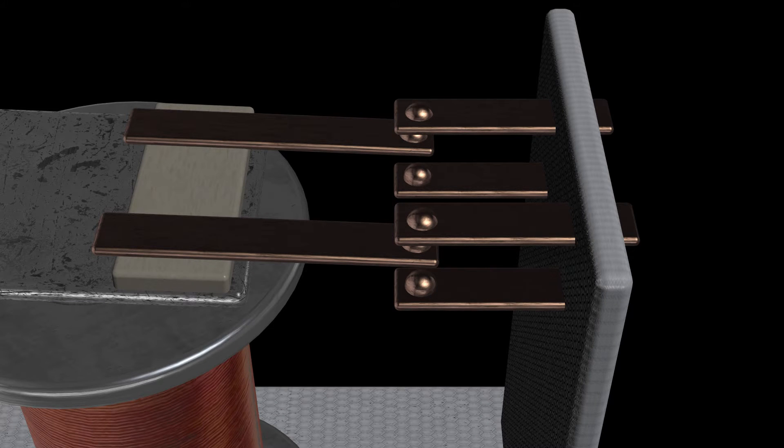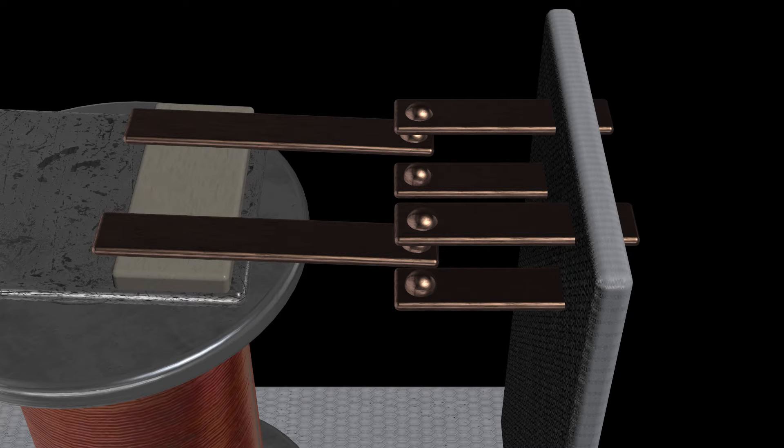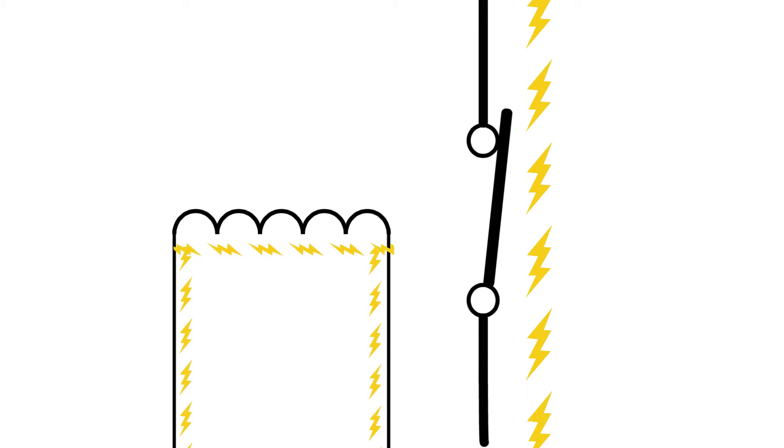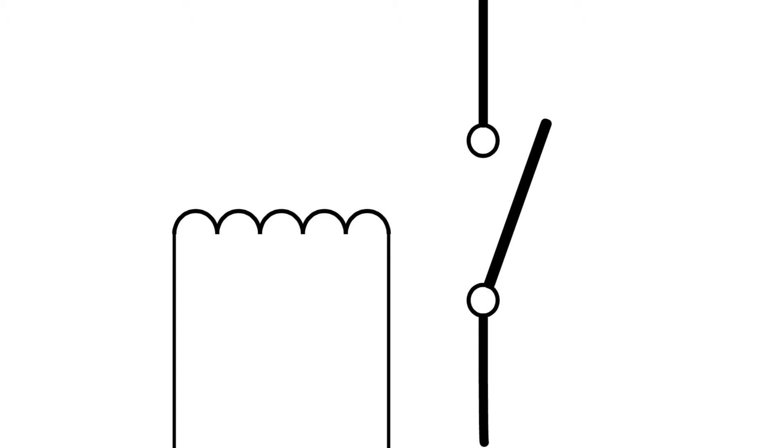When we remove the current, the coil lets go and the spring pulls the actuator arm back up, returning the relay to its former position. Apply the current — the coil pulls the actuator arm down; release the current — the spring returns the arm back up. Now let's go back to our light switch diagram. Instead of flipping a switch manually, we'll include a diagram for the coil. When we apply a current to the coil, that activates the switch and current through the switch can flow. When we remove the current from the coil, that drops out the switch contacts, the switch opens, and the current stops flowing.